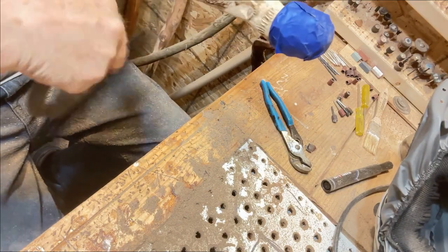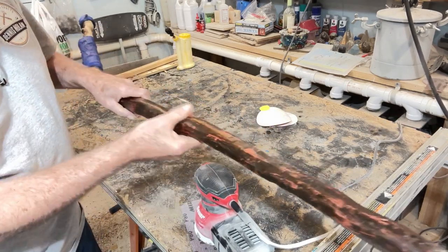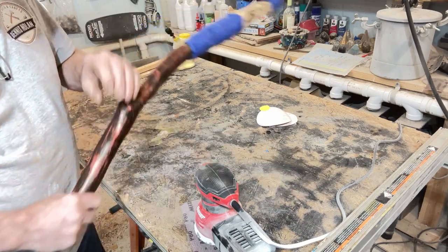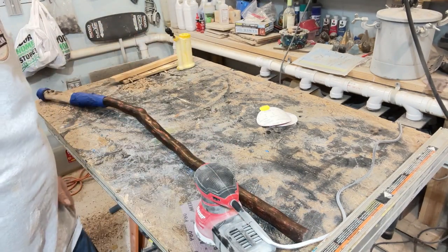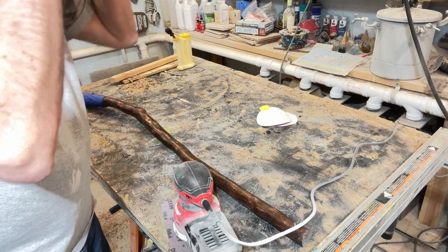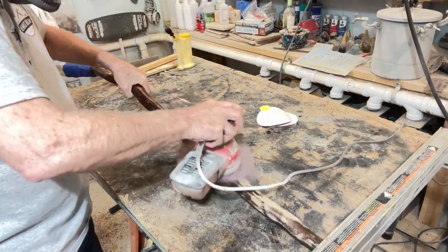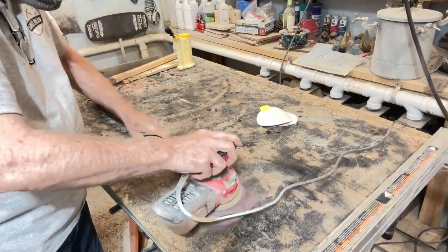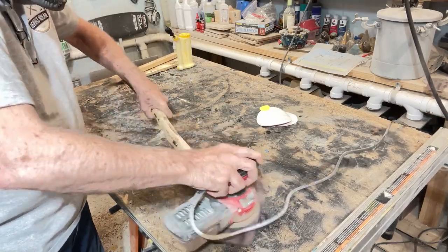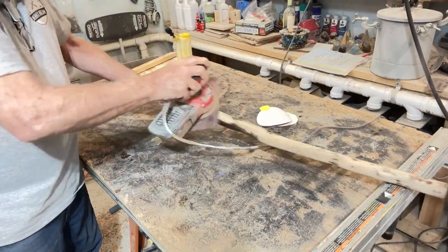I think it'll look pretty nice once we get everything buttoned up. Okay, we're back in the shop now. We're going to see what the orbital sander will do to this stick. The man, or wood spirit, looks a lot better. The orbital sander did a fine job taking the stain off the lower half.